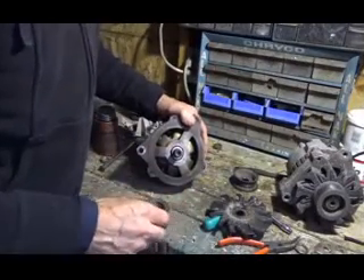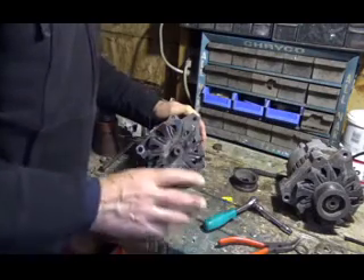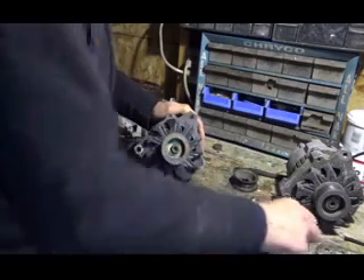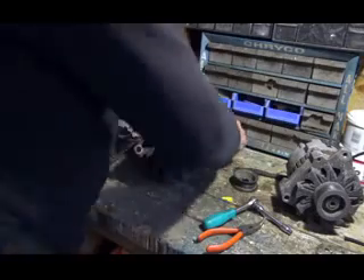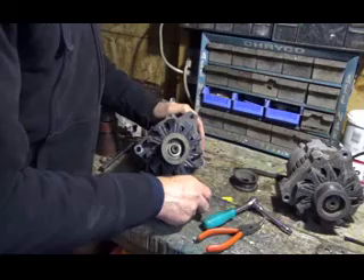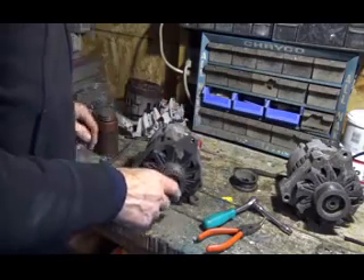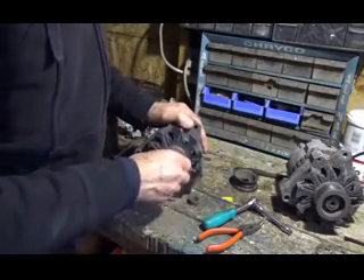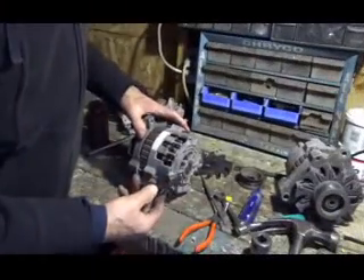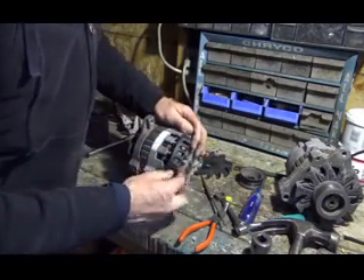Put your little washer in there, then the fan, then the pulley, and I put a lock washer on there and the nut. And that's that. The last thing you do is don't forget to put this little plastic piece in here — it protects the wires.